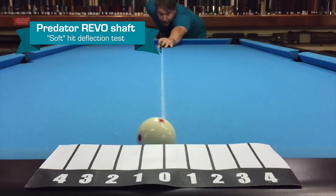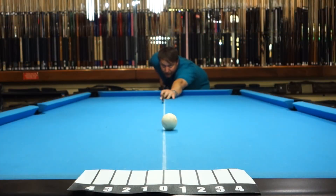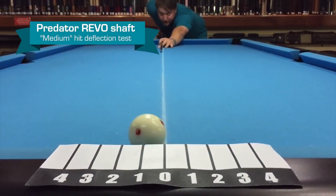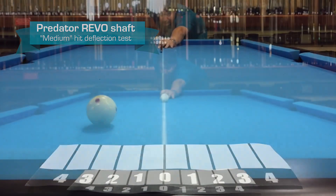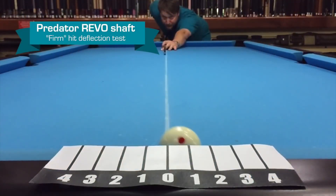Looks like it was about a half. Now we're going to do medium — looks like it was about a three-quarter. Now we're going to do firm, which looks like about three-quarter to one.